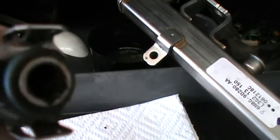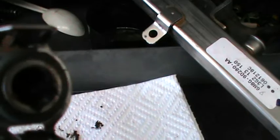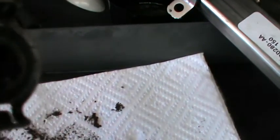We also pulled the injectors off the rail, and this is the content we found inside the injectors and the rail — it's got little rust particles. If you look at the injectors, you can see inside that hole there, it's got some sort of blockage inside of it.